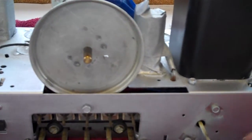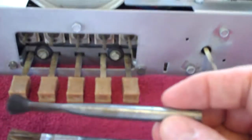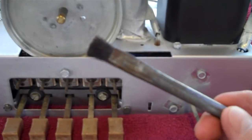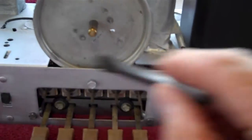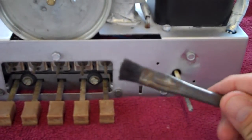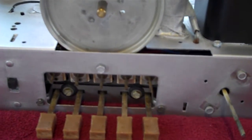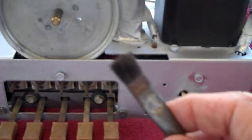I'm going to use acid brushes. Some people call them flux brushes, but they're actually acid brushes. You can get them at Lowe's for 10 cents apiece in the soldering department. People use them to smear flux when using a large torch or heavy soldering iron. They come with long bristles, and you can trim them to any length to make them stiffer.